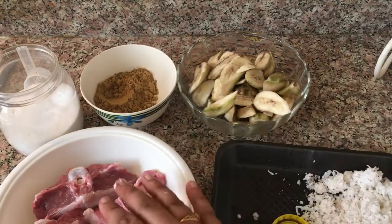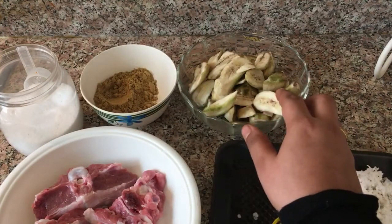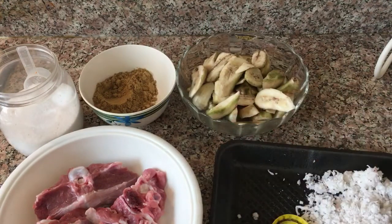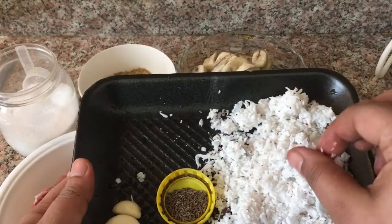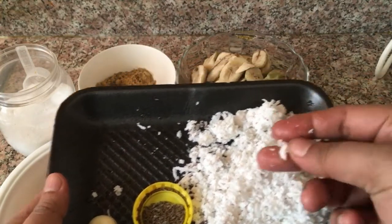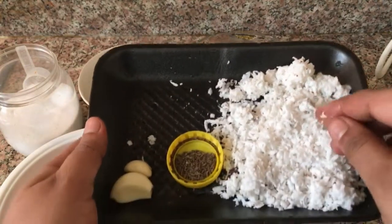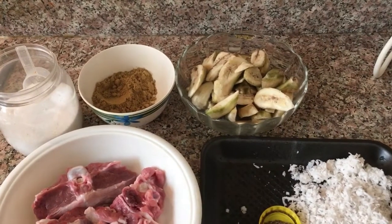Let's make a stir-fry and stir-fry the ingredients. Then stir-fry the ingredients again. Now let's stir-fry the ingredients.